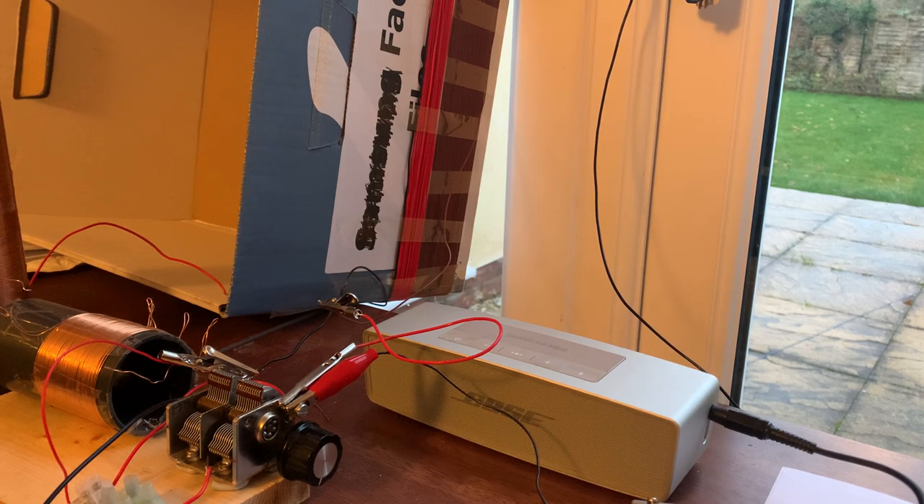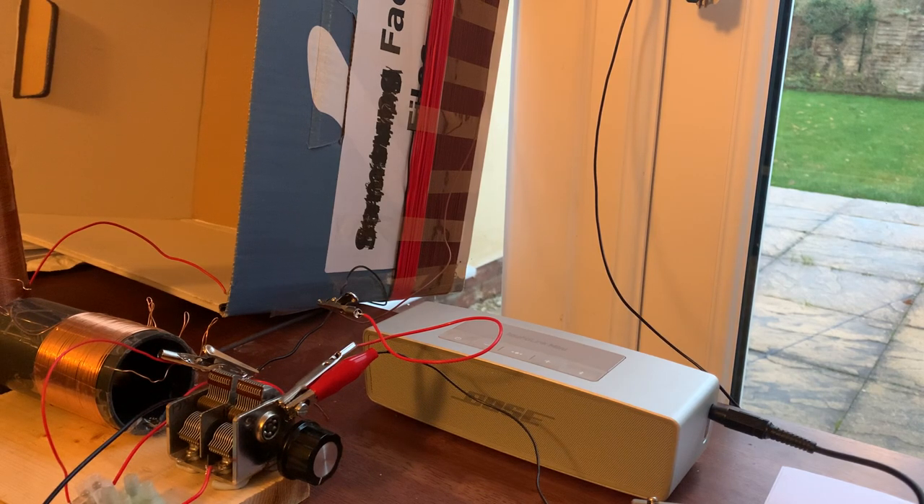I'm going to record another video to demonstrate that, and tonight I'm going to tune around and see if I can hear any of the other stronger stations on longwave. The obvious candidates are RTE at 252kHz, Antenna at 153kHz, Polskie Radio at 225kHz, and there's also 234kHz. I'm not sure I'll be able to hear Medi 1 on 171kHz but I'll have a tune around later.